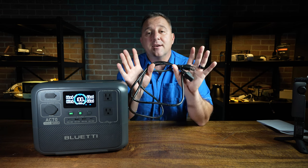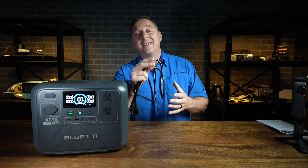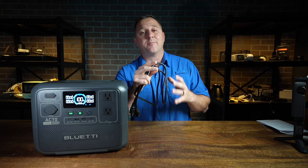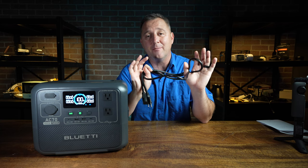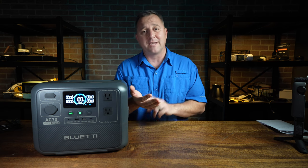The best part about cables like this is there are no more power bricks. Recently, Bluetti and other top-tier power station manufacturers have done away with power bricks and have almost all started to use these same cables. For me, that makes it easier to do my testing, but for you as a consumer, it's one less thing to worry about replacing later if it gets lost or damaged.